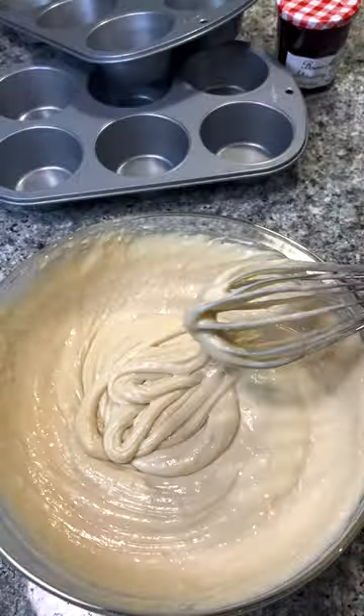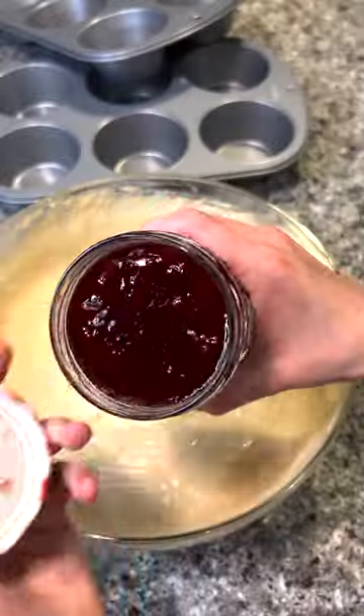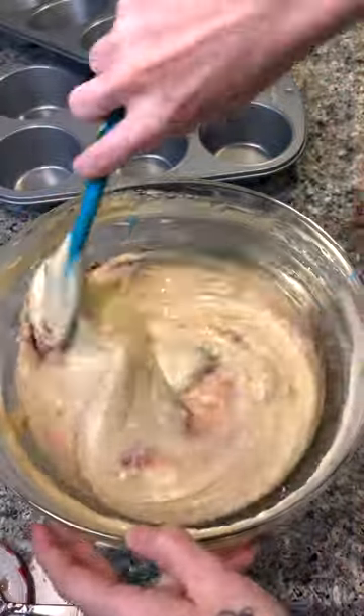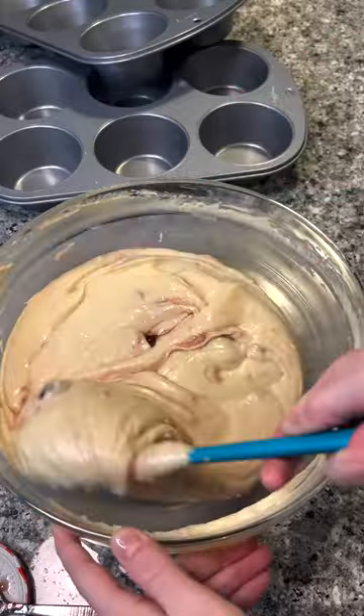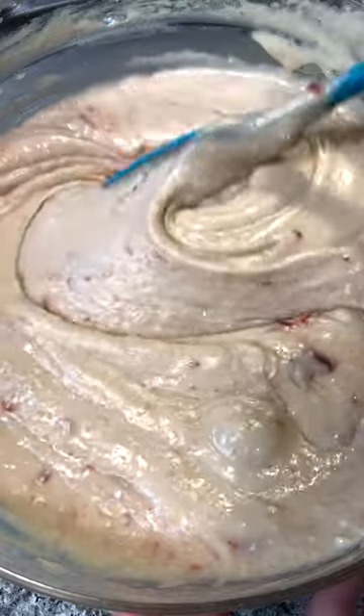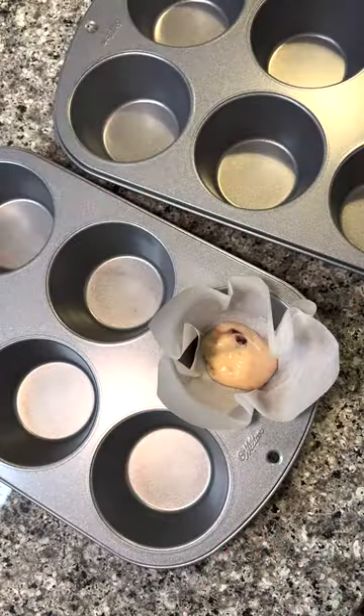I'm just mixing it here, and once it's nice and smooth I'm adding in some strawberry jam. I thought this would add a nice additional strawberry flavor and a nice swirl throughout the batter. I'm using a silicone spatula to fold it in — like David and Moira folding the cheese — and you're just going to mix that until it's nicely combined.